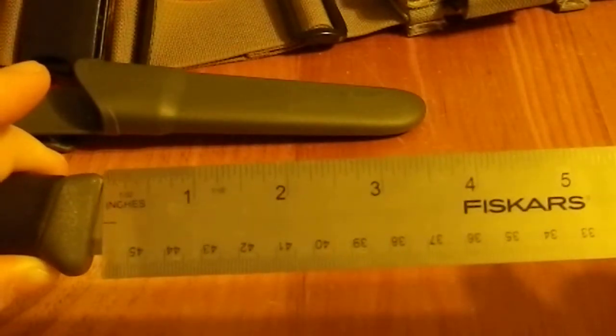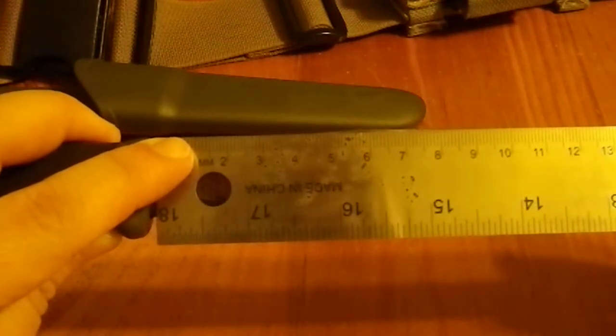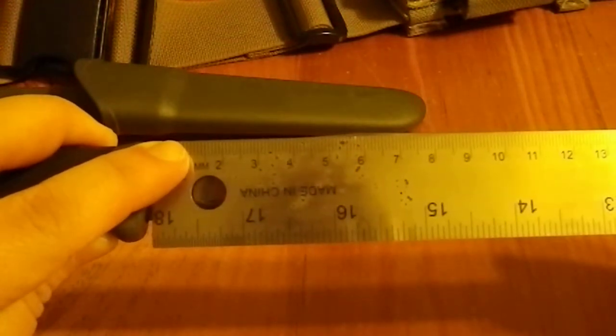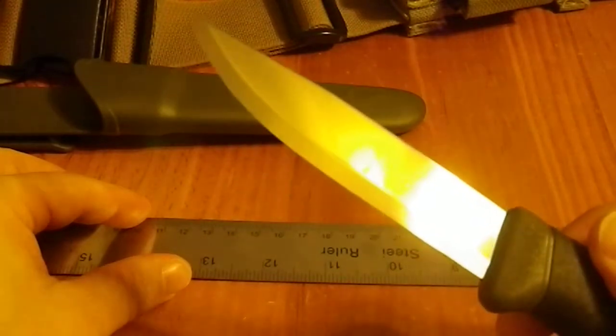Most blades in the United States are measured from the guard to the tip, and that comes out to almost exactly 10 centimeters.